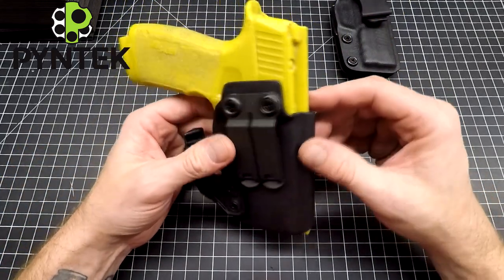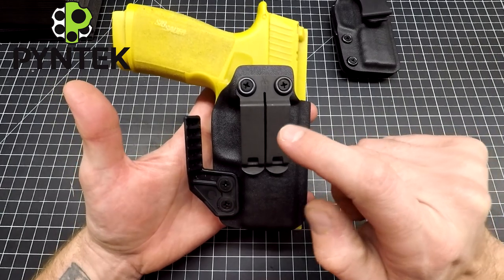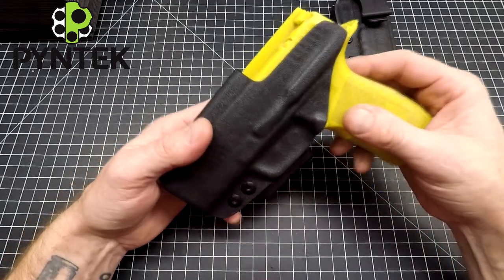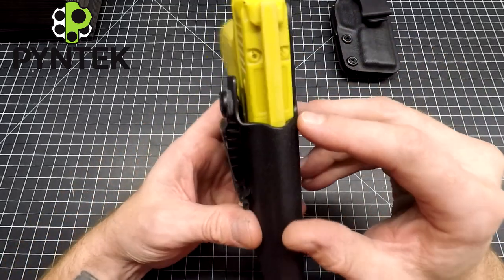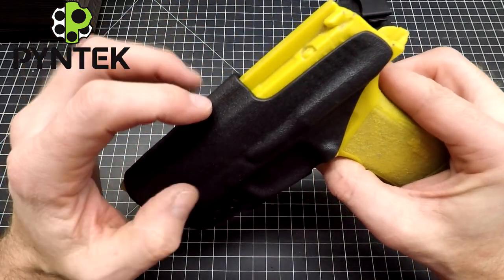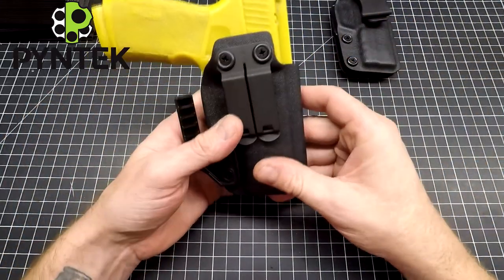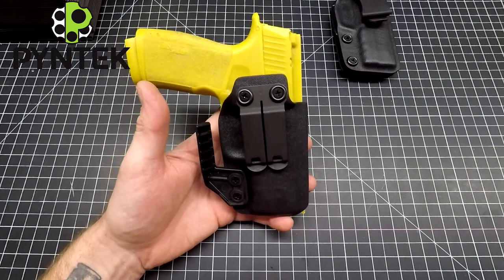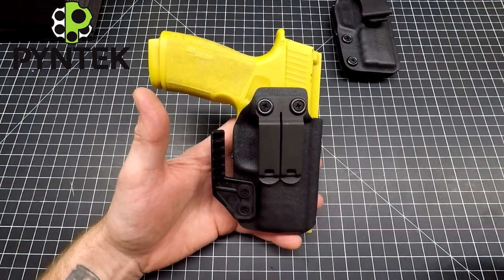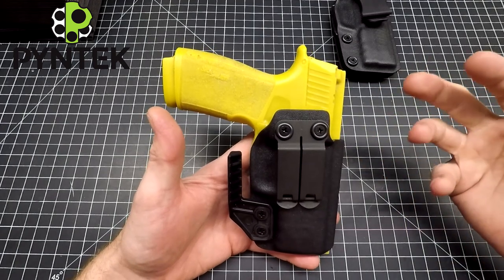With the RMR, this setup is going to be really good for appendix carry, but you can also wear it wherever you want. This one in particular is set up for a straight cant with a claw — it'll work fantastic in an appendix position and really well on your hip too. It's got an RMR relief cut in it, so as you can see here, the mounting plate for your RMR has clearance, meaning you'll be able to mount your RMR without affecting your draw. One thing I think is really important, especially with RMRs, is that you want to — if at all possible — keep the straight draw with an RMR.